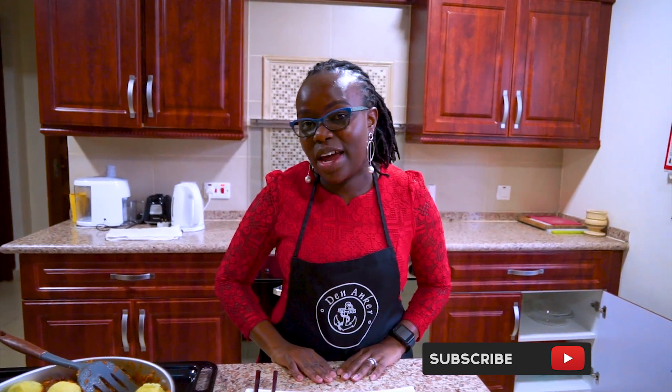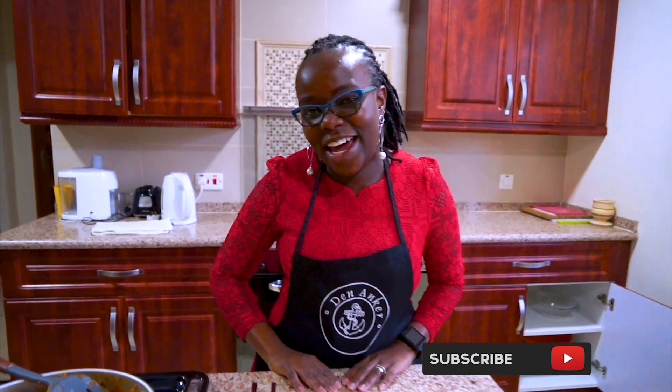Thank you so much. If you haven't subscribed, once again subscribe, share, comment and like. Until next time, see you in my upcoming next video. Bye guys, thank you.